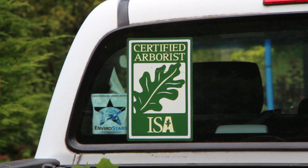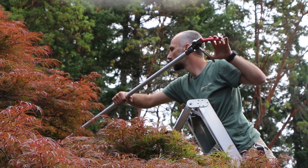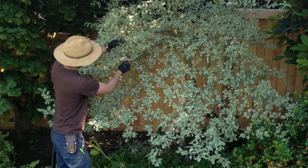We represent the pruning team here at In Harmony. We have three certified arborists on staff right now, and we take great pride in the pruning work that we do. We prune ornamental trees, fruit trees, and shrubs, and we take the time to do it right.